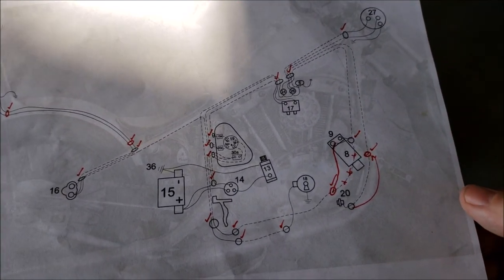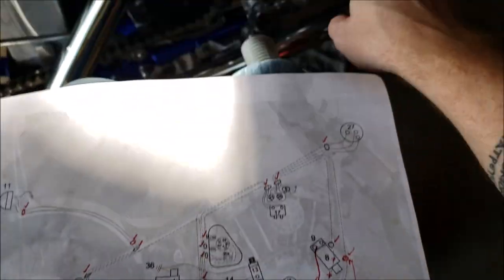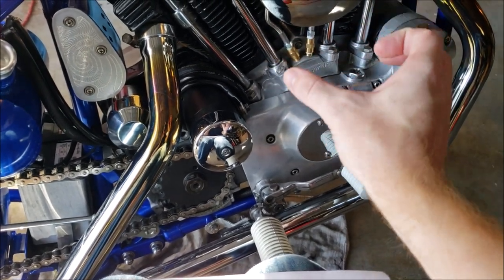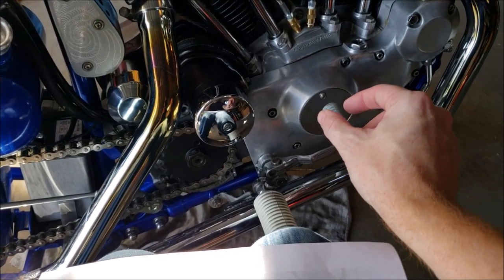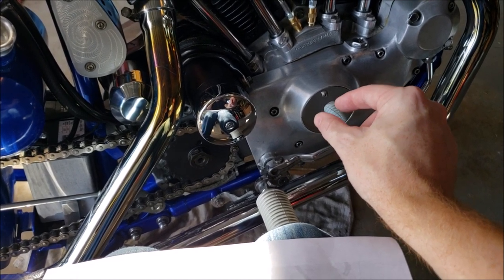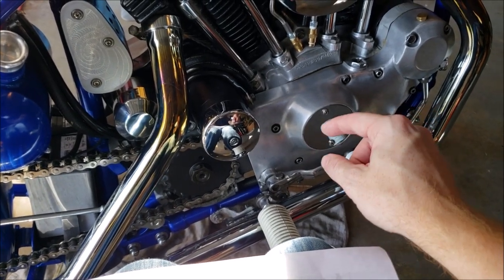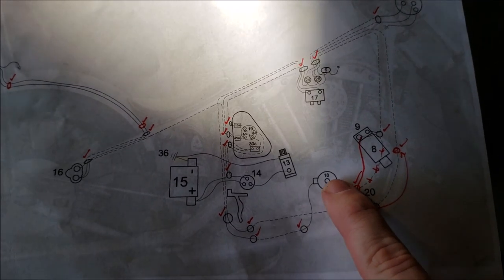This bike is a points ignition system — that's right behind that cover there. It's a mechanical system that opens and closes, works with a capacitor to send a signal back to the coil to tell the spark plugs when to fire. Some bikes more recently will have a Dyna S style ignition — less components but still technically a points system, a bit more fail-safe and easier to set up. Some bikes are upgraded to a full digital electronic ignition with a little computer circuit board inside.